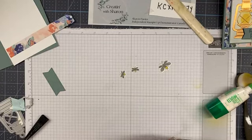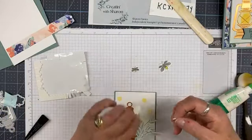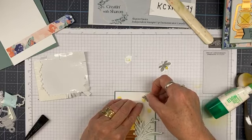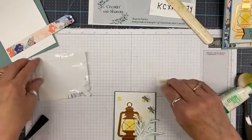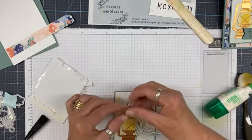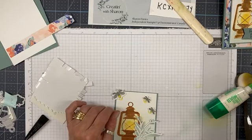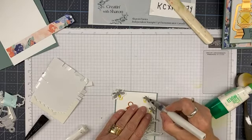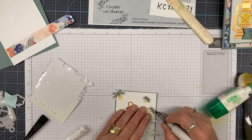I need some bling on my card, so I'm going to grab my Wink of Stella. I'm going to color the fireflies with the Wink of Stella — I have to have some sort of bling on my cards! That clear one — I'm going to color the wings so they look transparent with a beautiful sparkle. I love my Wink of Stella! And a tip: when the Wink of Stella runs out, don't throw it out — add a wee bit of rubbing alcohol and you can revive a little bit more out of it.